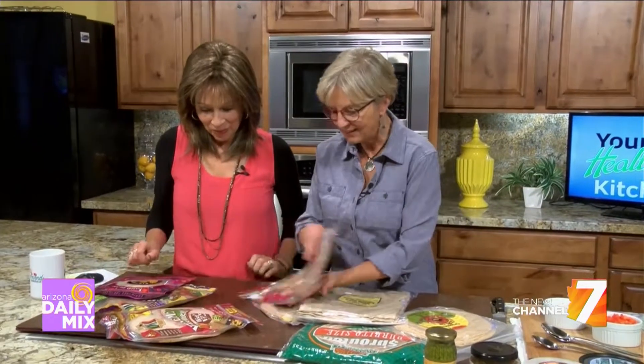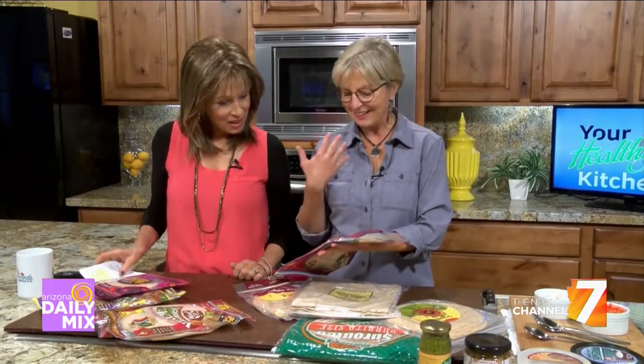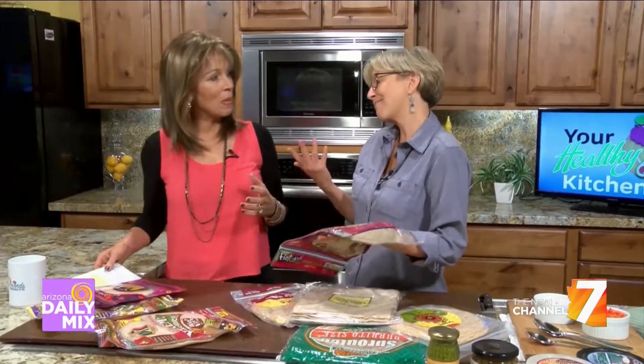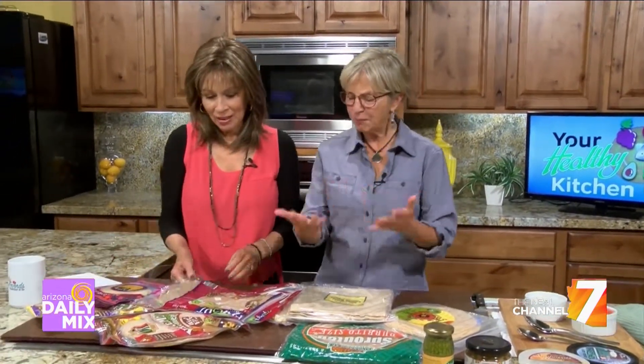Another thing I check is the number of ingredients, because sometimes there's a really big list. A long list isn't necessarily bad, but there's a chance for more additives and preservatives — some of the nasty stuff. When you make tortillas at home, you use flour, water, and salt — that's it. And that's what this simple one is: flour, water, salt, and yeast. Whereas some of these have a huge list with things you don't recognize or can't pronounce. There are a few additives in tortillas that people can have intolerances to.